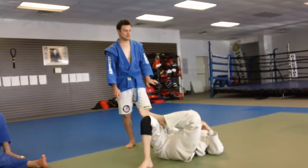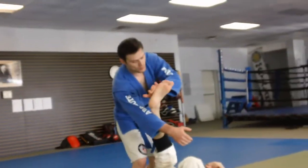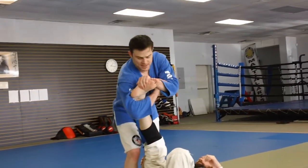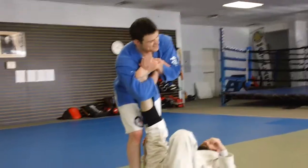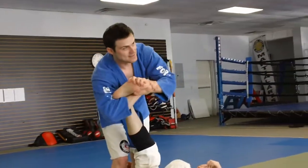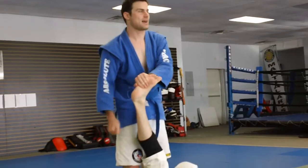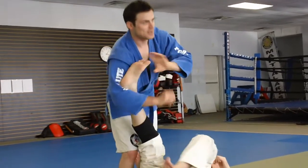A lot of people think they can last it out, because if they've had a toe hold done to them before, it was the version where the guy grabs the side like this and just kind of torques. That grip is mostly a push — I'm pushing down on the top of his foot — and if I really get into it I can get him to tap, but it's not as easy. So most guys think, 'I'm tough, I can handle this, he's not going to get me.' Then you switch to this grip and they're done.